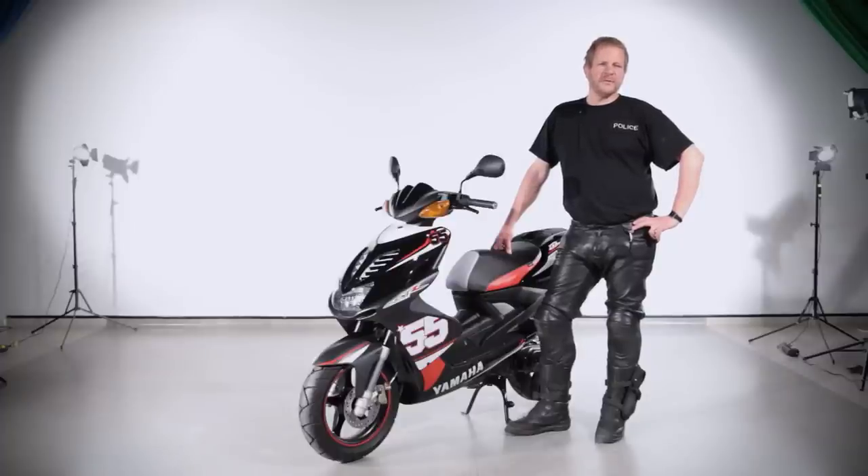There are so many different mopeds out there we can't cover them all in this film, so my advice would be to check exactly what you've got, look in your handbook and make the appropriate checks. But the bike has got to be safe before you ride it, and that applies to all bikes.